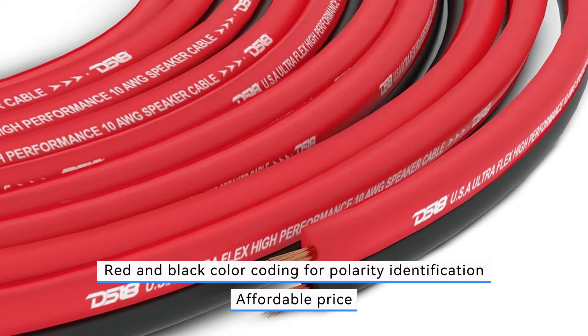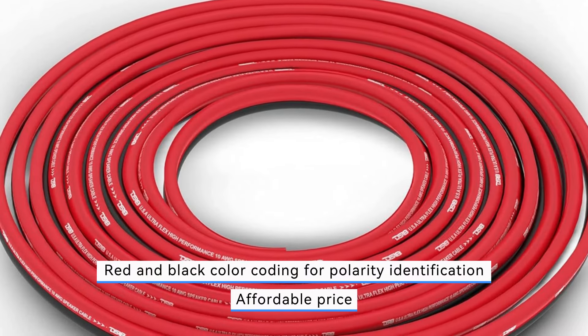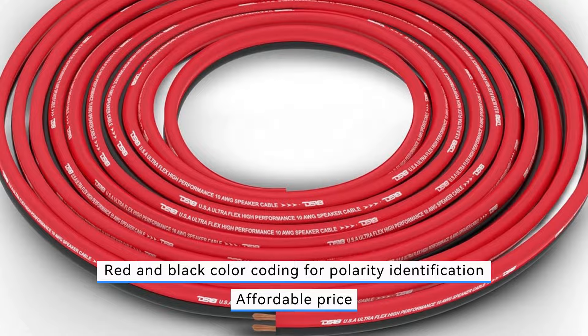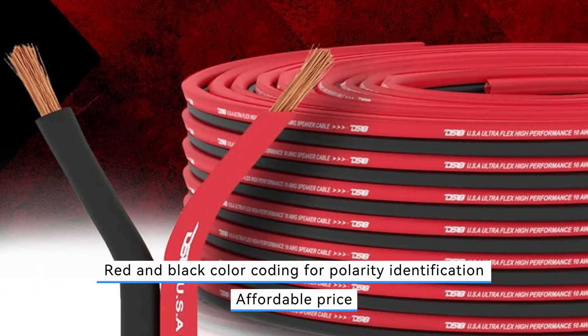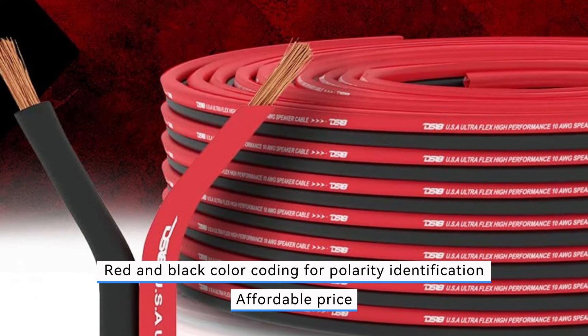Moreover, the affordable price point makes it an accessible option for users on a budget, providing a cost-effective solution for their audio needs. However, potential buyers should consider that the DS18 UltraFlex speaker wire might not meet the requirements of high-fidelity audio systems, which often demand premium cables for optimal performance.